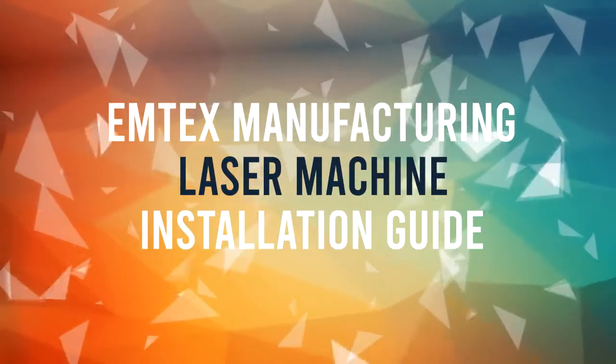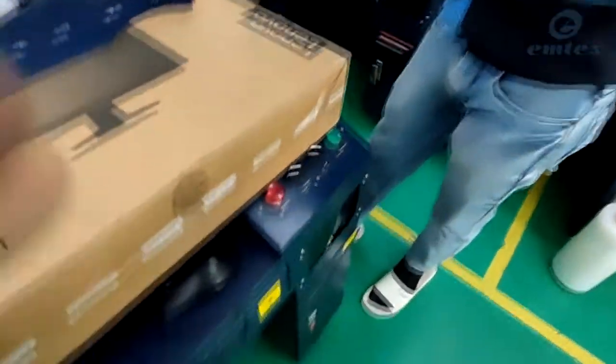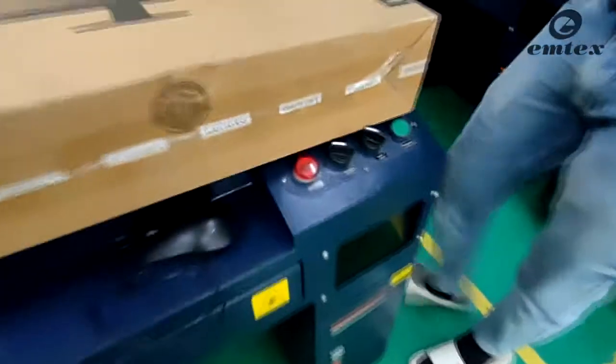Welcome to the Emtex Manufacturing Laser Machine Installation Guide. After the unpacking of the machine, first of all, we are going to set the vertical assembly.